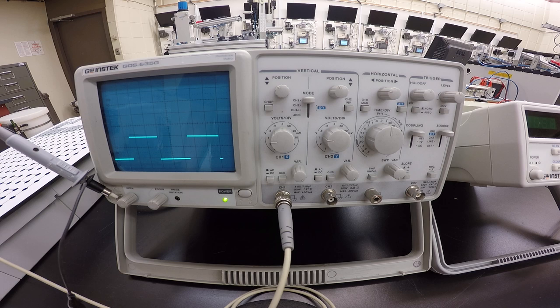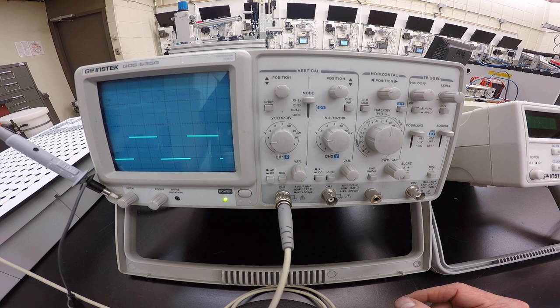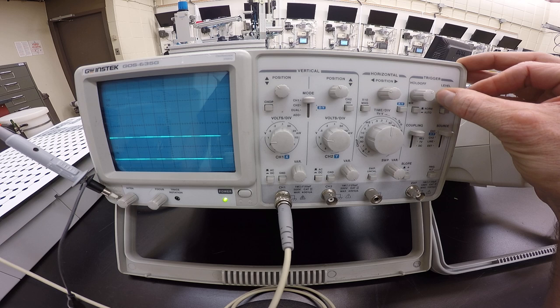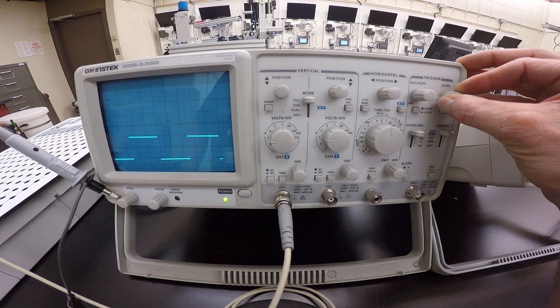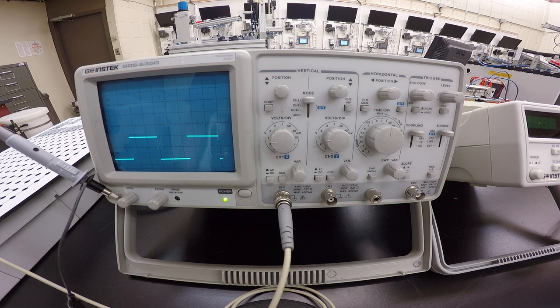Set the trigger button to auto and adjust the trigger knob so that the wave is not scattered. There's a button — normal when up, auto when pressed in — so keep it pressed in for auto trigger. If everything's all over the map the waveform isn't stopping at one point. Slowly bring in the trigger and it'll lock in. If you go too far the waveform gets messed up, so bring it back slowly for a nice clean waveform.